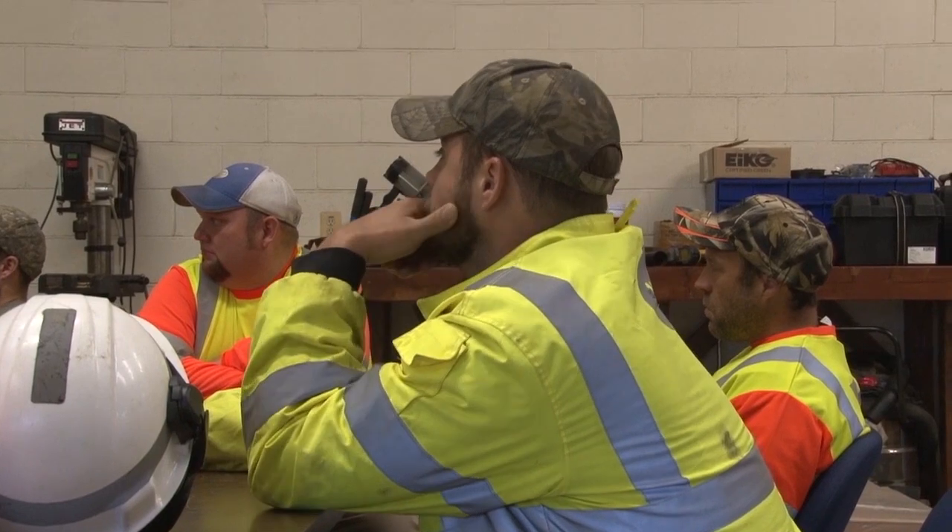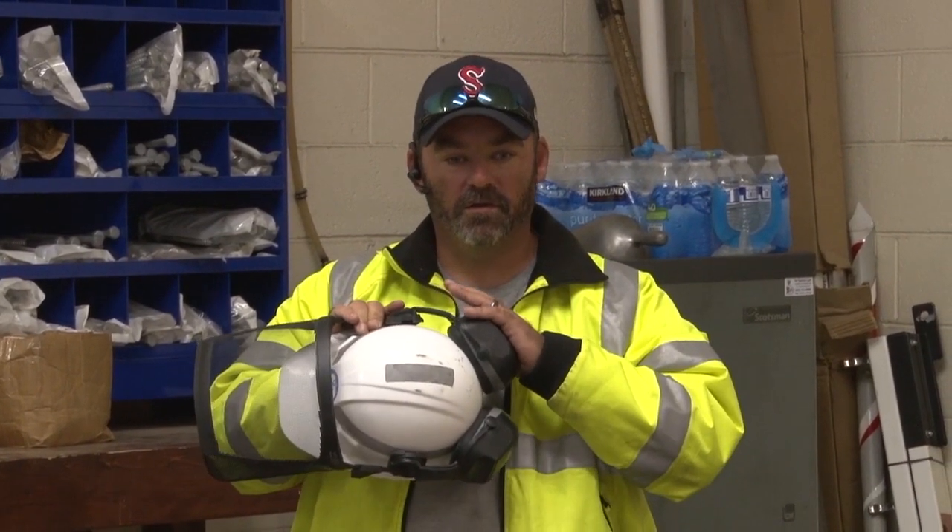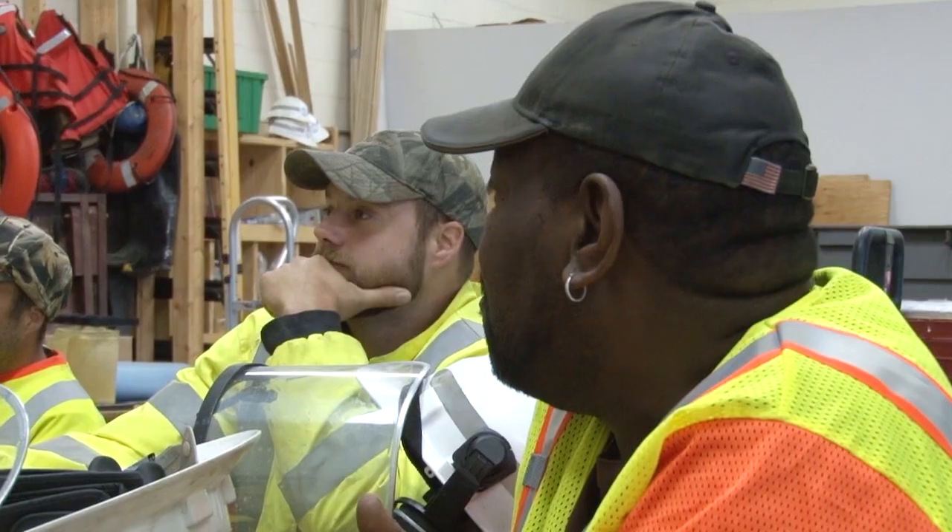Discuss the day's activities, the work zone, PPE, safety precautions for the equipment you'll be using, and what to do in case of an emergency.